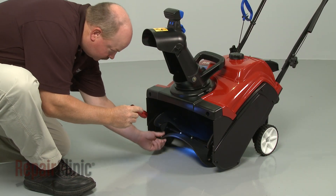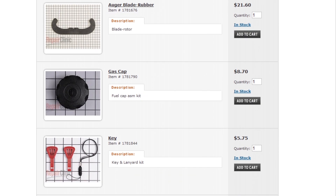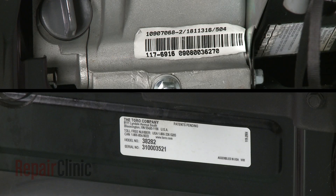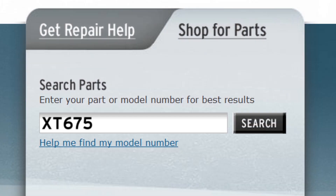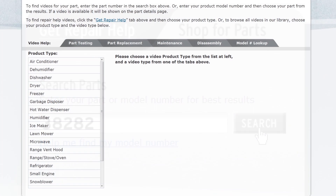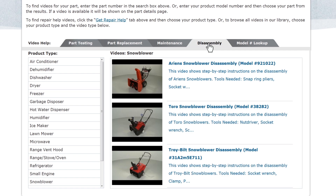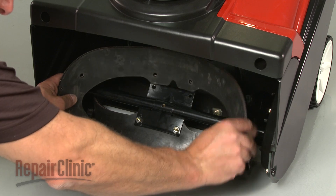Repair Clinic has a solution for many of the problems you may be experiencing with your snowblower. To find a complete list of compatible parts, enter the appropriate model number in our website's search engine. Keep in mind that the snowblower and engine usually have separate model numbers. To find parts such as the carburetor or spark plug, you will need to enter the engine model number. To find a replacement scraper blade or drive cable, the snowblower model number will be required. Our site also has an extensive selection of instructional videos covering topics like part testing, disassembly, and part replacement. At Repair Clinic, we make fixing things easy.